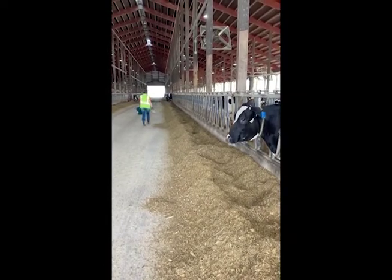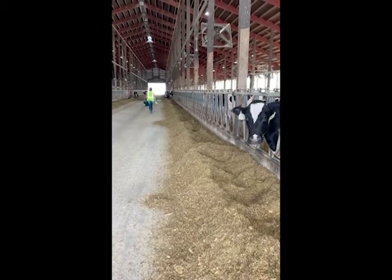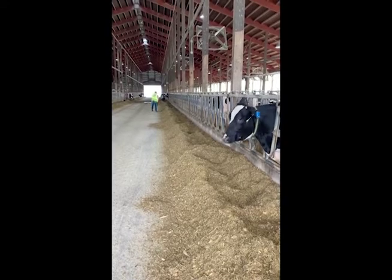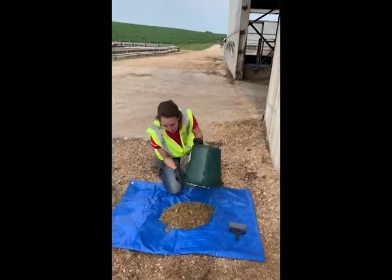Prior to mixing the composite sample, ensure that you are in an area with minimal to no disruptive conditions such as high winds or rain. Once you have an ideal location, lay out the tarp wide enough to accommodate the sample size.